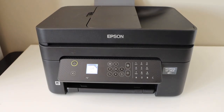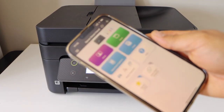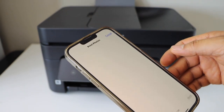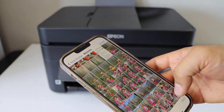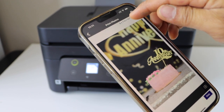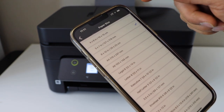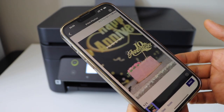Now go to your smartphone and open the Epson Smart Panel app. Make sure your printer is connected with the app. Click on the print icon and select print photos. Select a photo you want to print. On the top of the screen we have to select the size, so click on the paper size, select the correct size — 4 x 6 or 5 x 7 — then done. Click on the print icon.